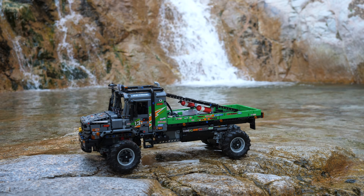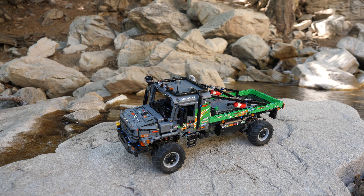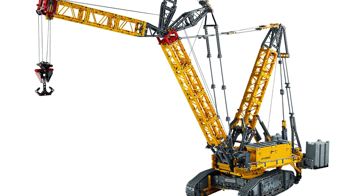Will this crawler crane simply be another Z-Tros — that is, a set with many brand new and revolutionary functions but ultimately held back by its overpriced cost? Let me know what you think in the comments and whether you'll be getting this set. This is Unbrick Me Here and I'll see you in the next one.